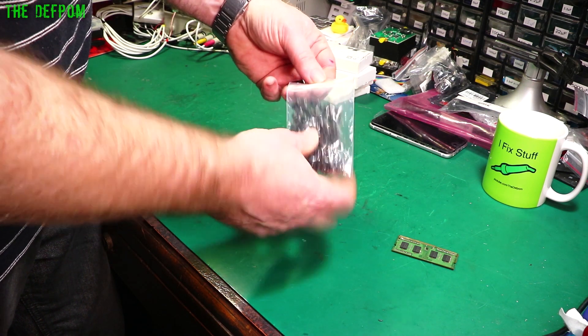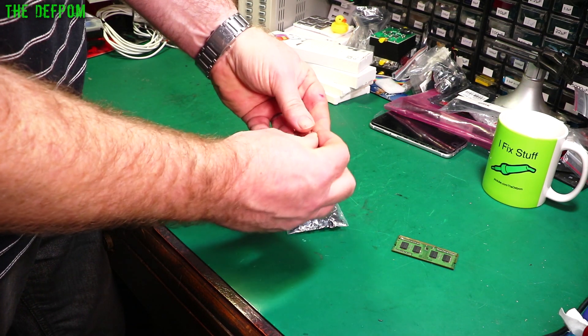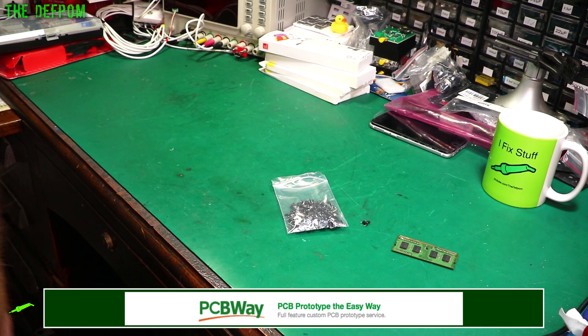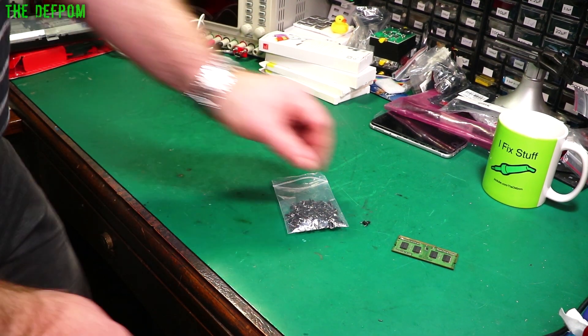So these are some little press switches. I've been buying a few different ones recently with the intention of using them to repair a Racal-Dana frequency counter, which I've got sitting right here. In fact I'll show you it — it's right here. Actually, no it's not. Where have I put it? I've moved it. Okay, it's here somewhere.